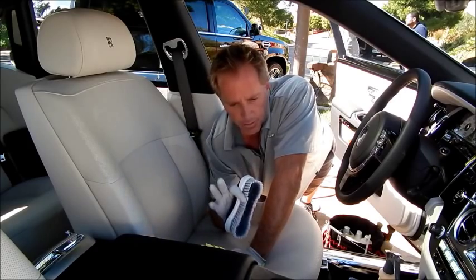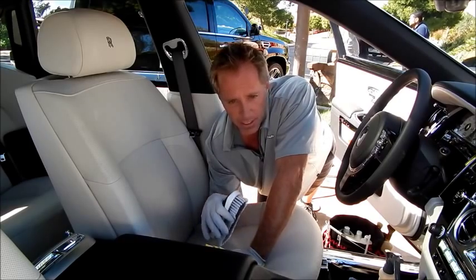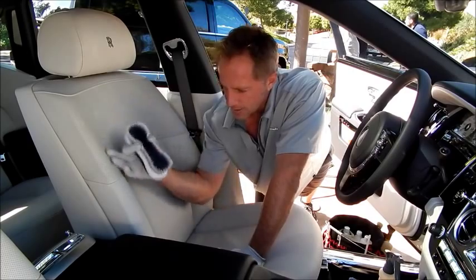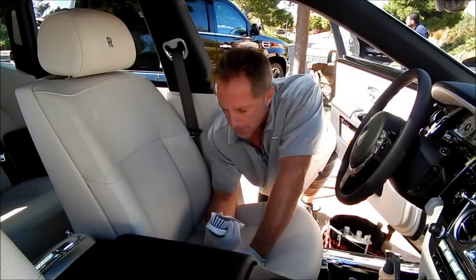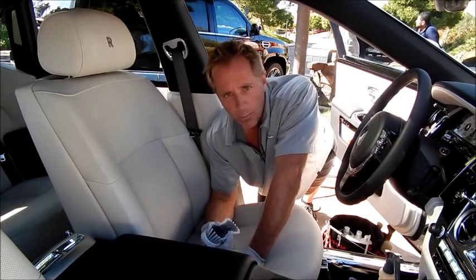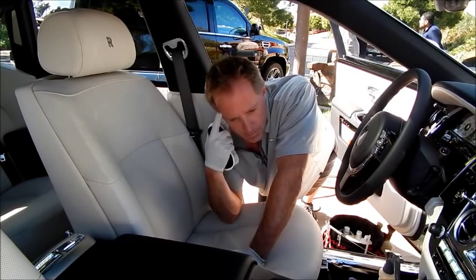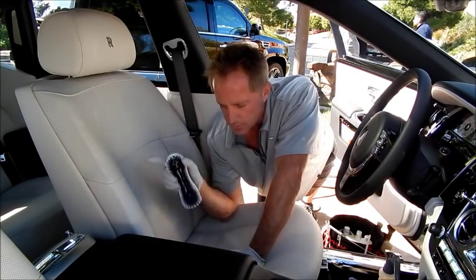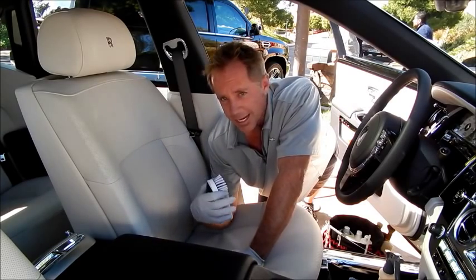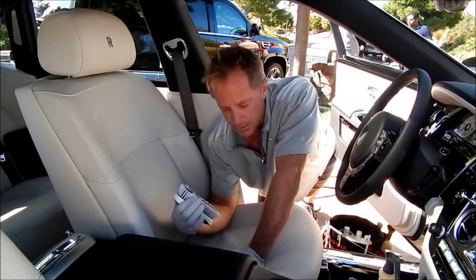Virtually any off-the-shelf leather cleaner is going to be dumbed down so far that it's going to prove ineffective on any actual dirt. If you had a seat like this and you took, say, Lexol — with its whole pH-balanced formula — it may feel good and make sense because you feel like your leather is so delicate you need to be careful. But the reality is, if it actually gets dirty and you've got to clean it, it's going to be very frustrating because it's just not going to be effective.